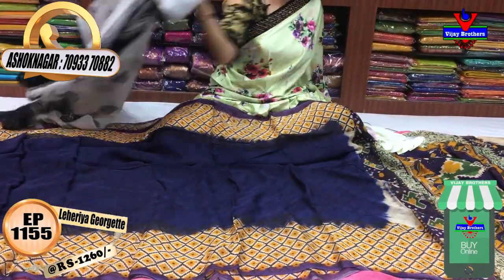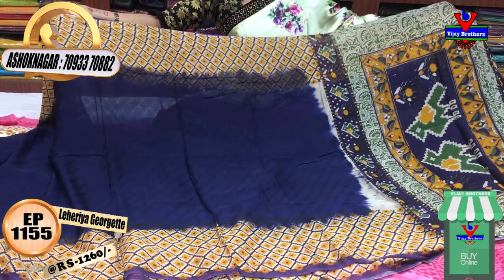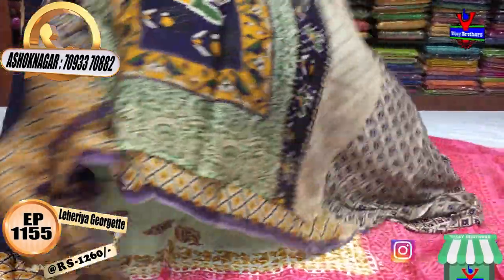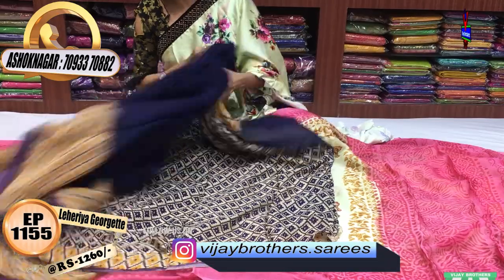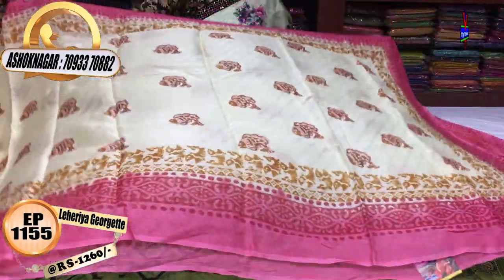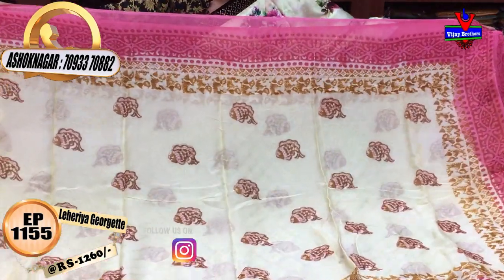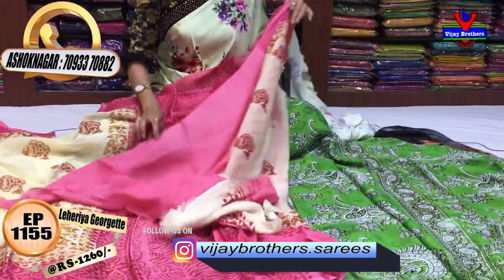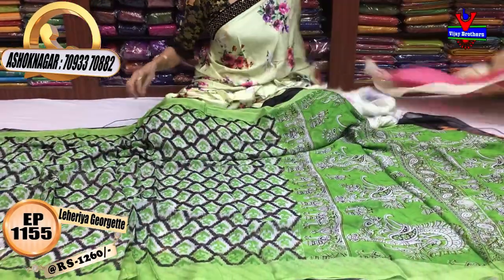The price is Rs. 1,200 to Rs. 1,260 for this sari. It features a monkey diamond design in the middle pattern. There is a blue color lahariya design with pallu and blouse. Next, another sari color combination — peach color and pink color mixed in the middle part, with a honey color design and fish design. The two sides have an equal border. In the same lemon peach color, the pallu matches and the blouse is in the same color, with a plain blouse design.